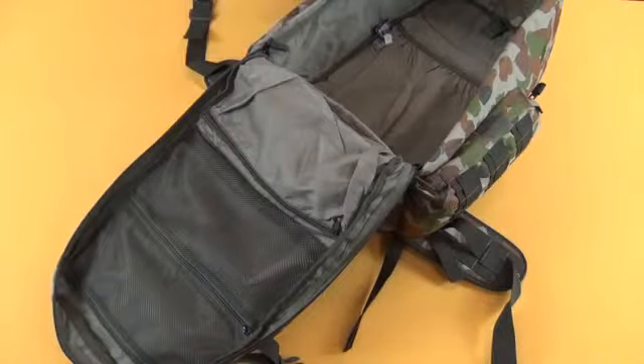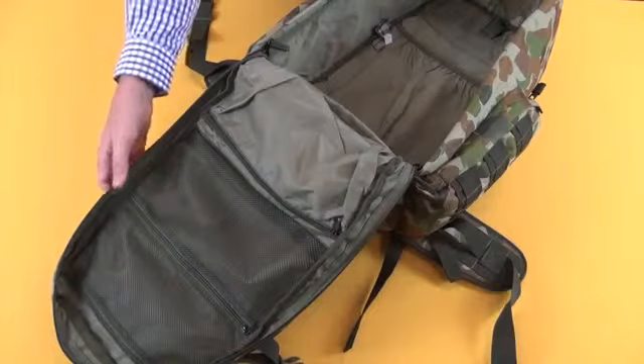The bag uses a number 10 heavy-duty zipper here, so again it's very strong and very rugged.